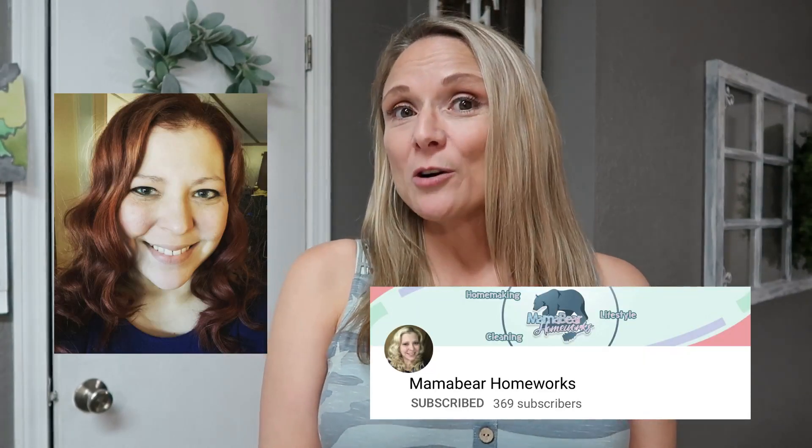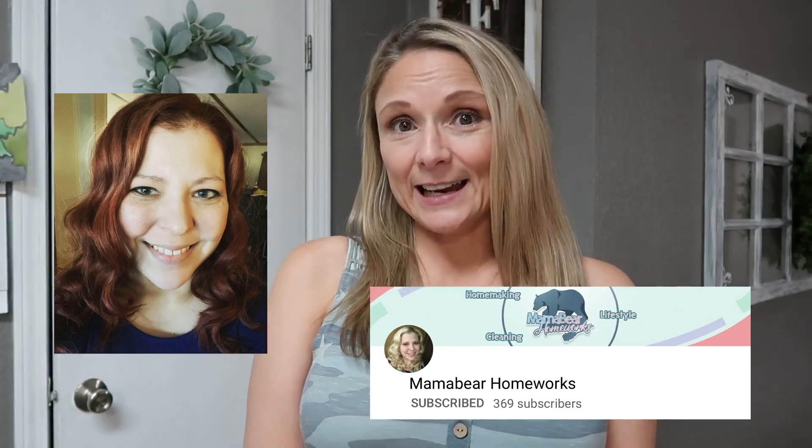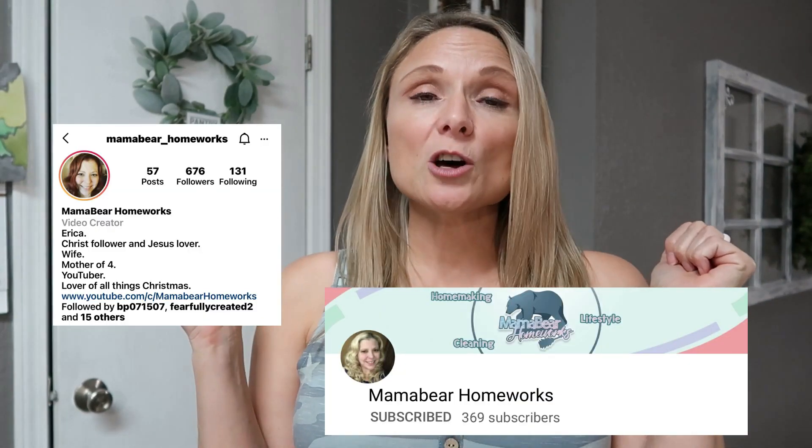Hey y'all, welcome to this week's What's for Dinner video. This week's video is going to be in collaboration with my friend Erica from the YouTube channel Mama Bear Homeworks. She does cooking and cleaning, she lives in a mobile home, she's a mama, and she does day-in-the-life videos — very similar content to what I do. I think y'all are really going to enjoy her What's for Dinner videos. When you're done watching my video, make sure you go check her out. I will have her channel linked down in the description box below, along with her Instagram page.